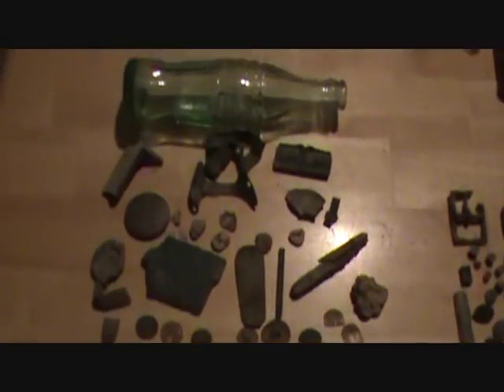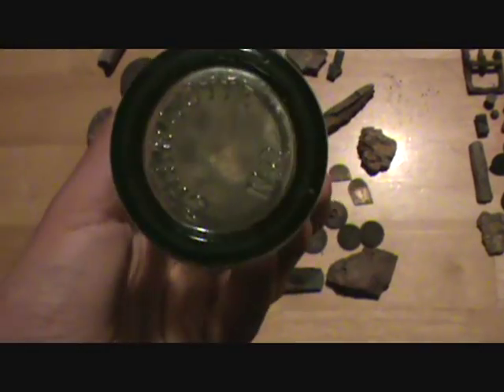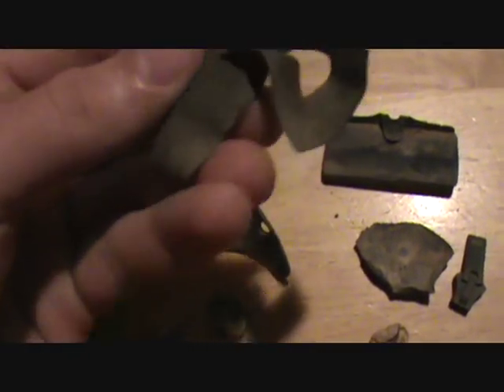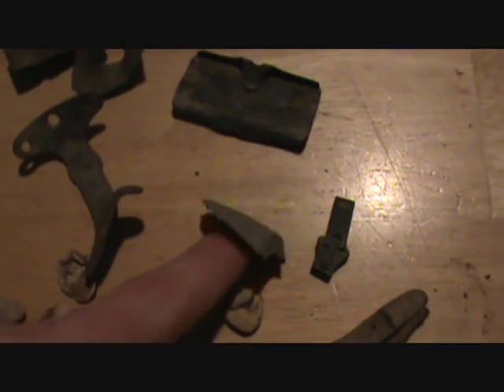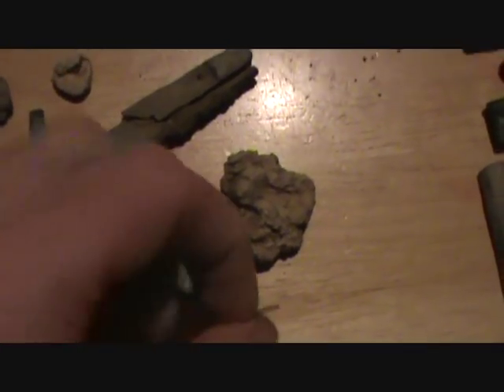Hey everyone, that's all the finds found today. A nice Coke bottle — one of the Pat D. Cokes, made between 1938 and 1951, so it's in that era, and it's in good condition. I got some miscellaneous things: like a picture frame piece maybe, something with a Z on it, part of a spoon, a zipper, old pocket knife, lead, pieces of spoons.